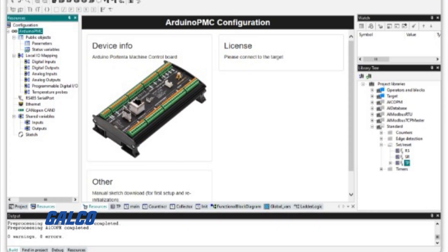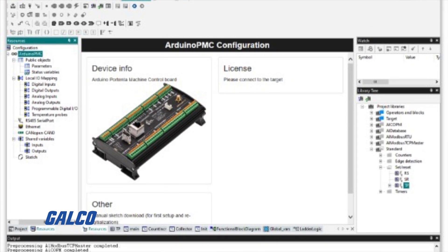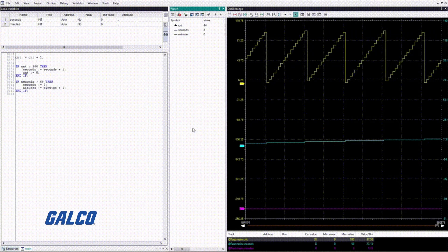which will let you add things on the cloud. And it also gives you the opportunity to use the embedded side with the C++ Arduino IDE environment, which will allow you to configure and also monitor functions with the PLC.